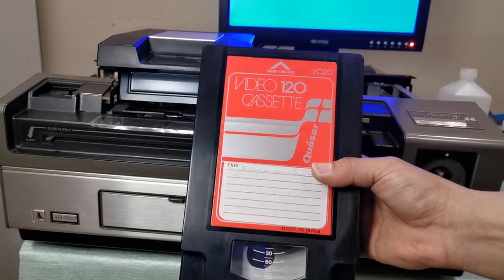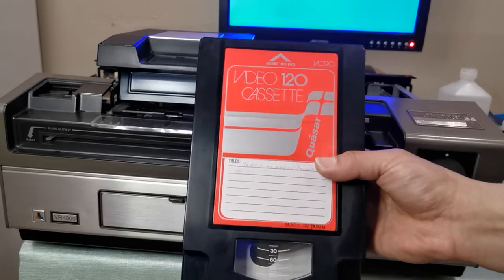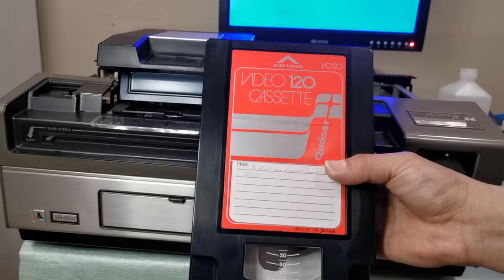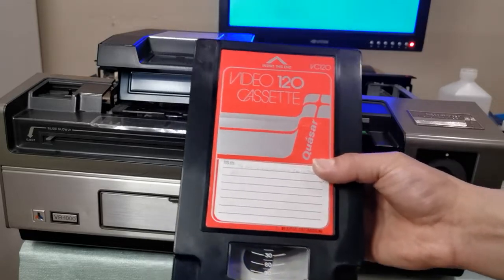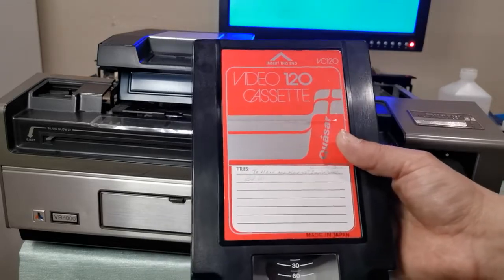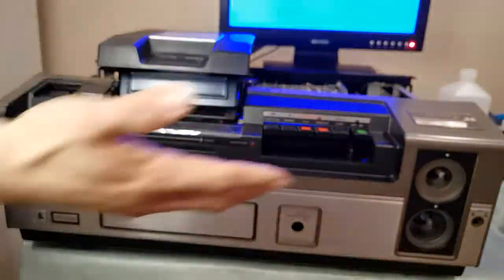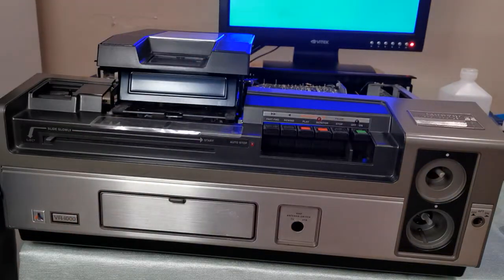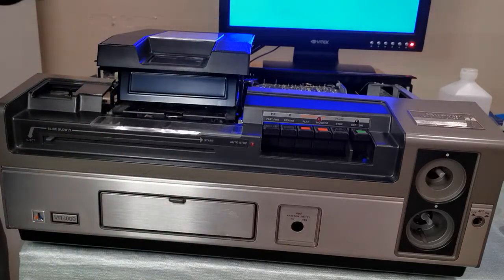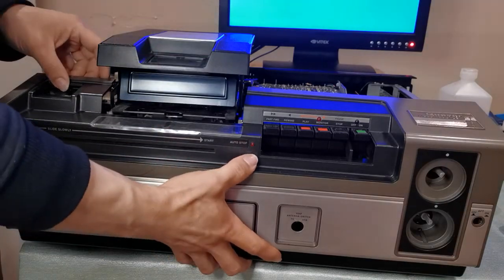These were released way back in 1977 and were used all the way till 1983. A lot of people really loved these machines and kept using them even though there were better formats like Beta and VHS. Now I would love to explain how to physically open the machine — a sort of dismantling procedure — but I want to focus on the maintenance for this video, so I'm going to remove this cover right now.